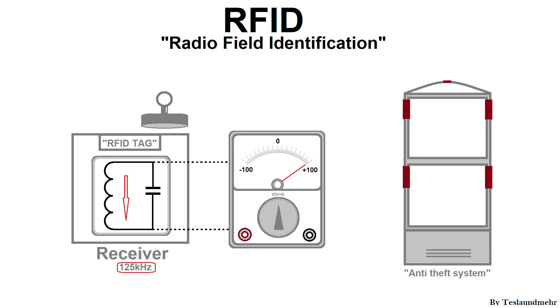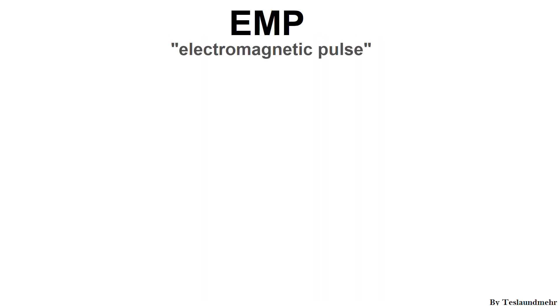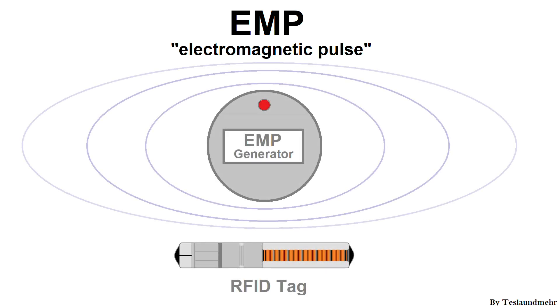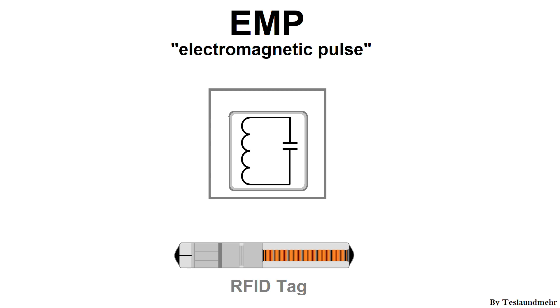Although the voltage induced into the tag by a magnet is high, it is not high enough for today's chips. For this we need an EMP — an electromagnetic pulse. An EMP is a short but very strong electromagnetic pulse which is able to induce a very high voltage into objects. But a real EMP generator looks very different from an EMP bomb in a movie. The simplest way to generate an EMP is with a resonant circuit.